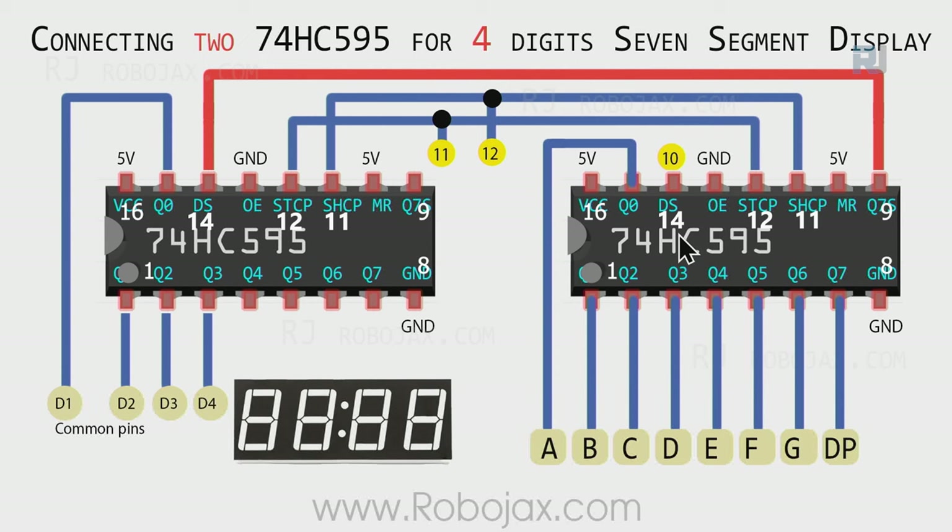To use two or more digits up to eight, we need a second 74HC595 chip. The SHCP pin of chip 2 connects to SHCP of chip 1, and STCP connects to STCP. Both chips share pins 11 and 12 from the Arduino. The DS (data) pin of chip 2 connects to Q7S (pin 9, the serial output) of chip 1 - shown in red - so data cascades from chip 1 into chip 2.